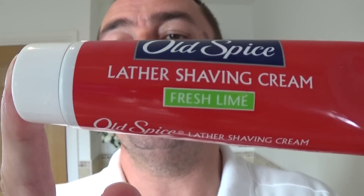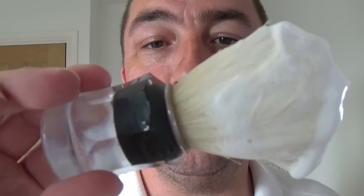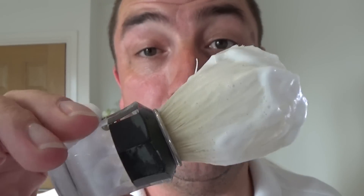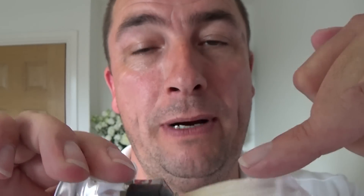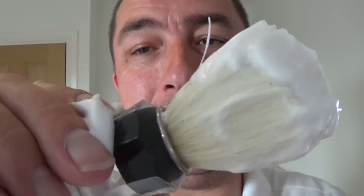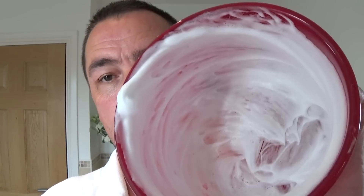What shaving soap? Old Spice shaving cream, Fresh Lime — looking forward to a bit of lime today. The brush I'm going to use is the Samoag 820 ball brush. It's like the 830 except there's no black banding on the brush itself and it's a black handle instead of red.